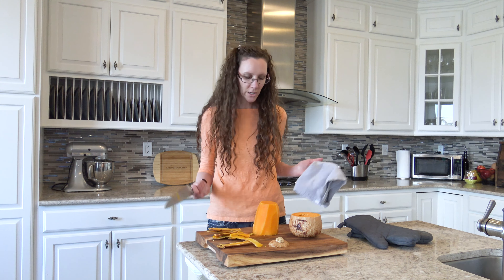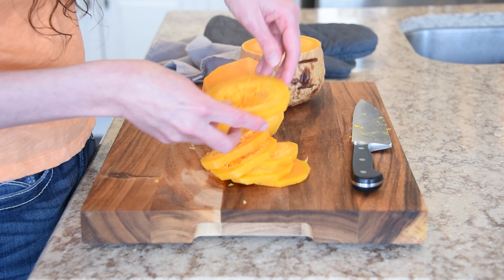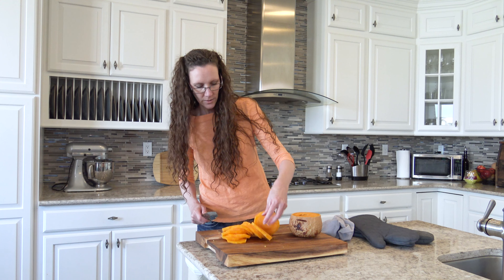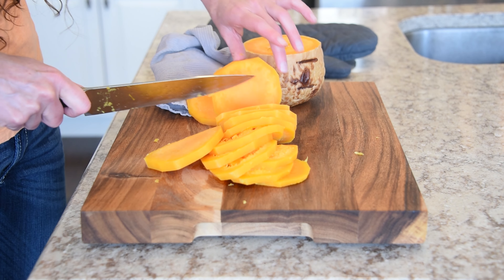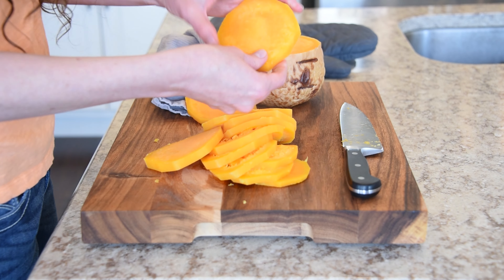You can see all that steam coming off. If this was a fresh butternut squash, this would all be pretty solid. As I get down a little further away from the stem, it looks like it's a little bit more solid. These last few little pieces look pretty normal — pretty solid all the way through.